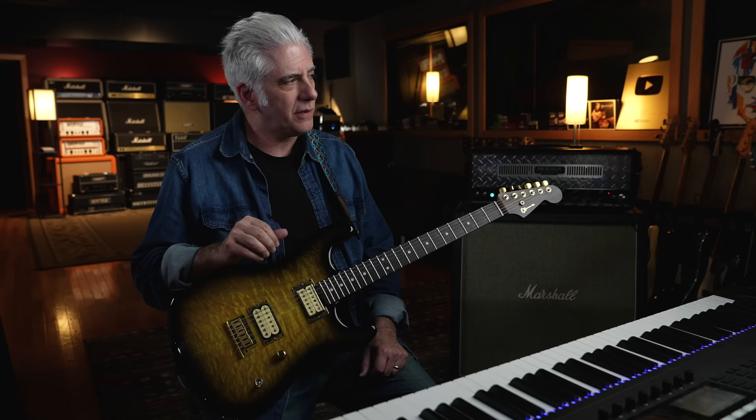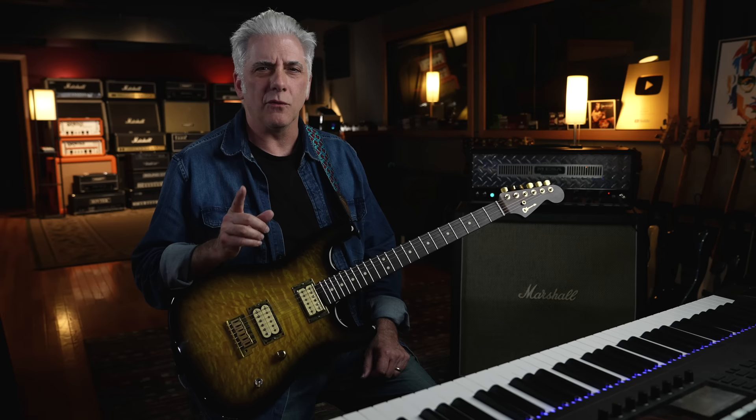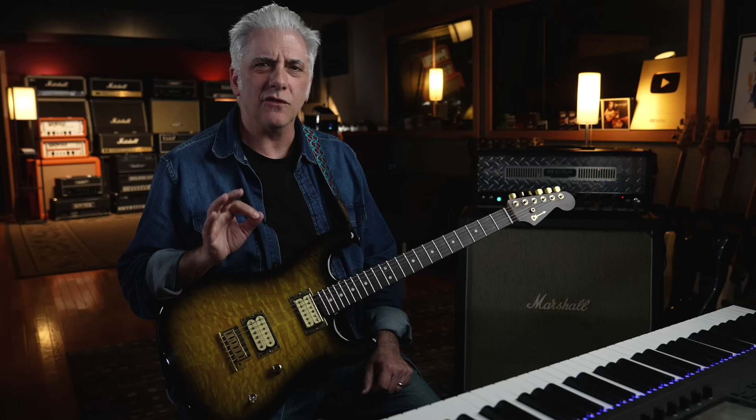This record was produced by Jerry Finn and mixed by Tom Lord-Alge. Jerry Finn was a great, great producer. The sounds on here are killer. He had an untimely death, really young guy. Tom Lord-Alge really mixed this record well. This is a rock record that is just perfectly done. Everything about the album is fantastic — all the drum sounds, the guitar sounds, the bass sounds, the vocal sounds, and the blend of the mix.